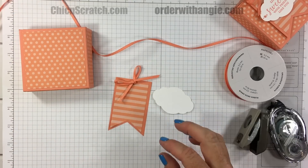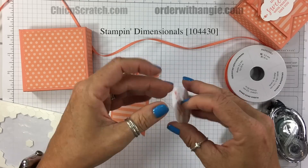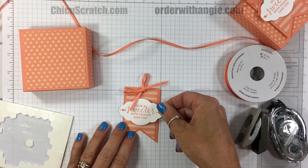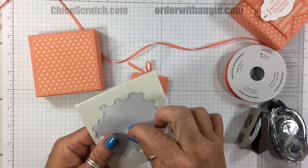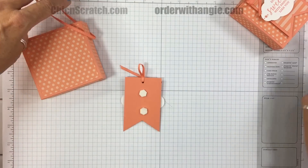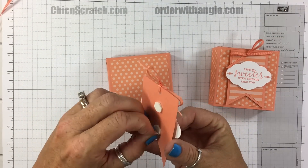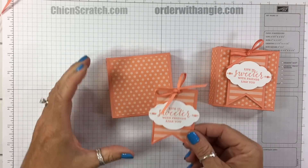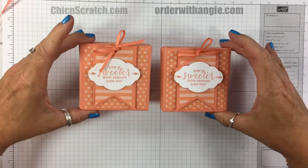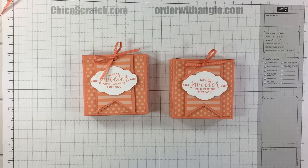We want to add the tag to the front using dimensionals — just going to go right about there. Then we'll turn it over and add a couple dimensionals on the back to attach it to the box. And there you have it — pretty cute, right? Thanks a lot, have a great day. If you need anything let me know, bye!